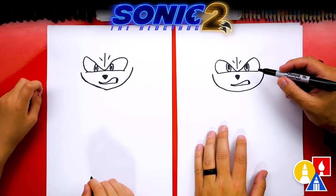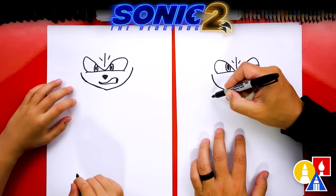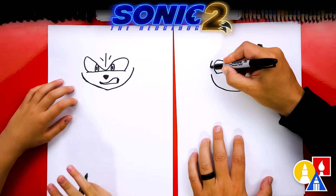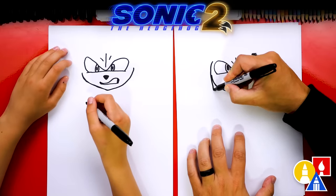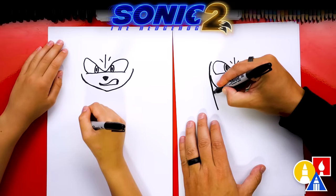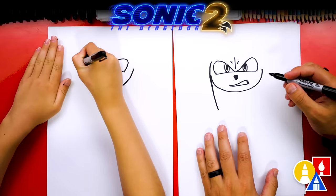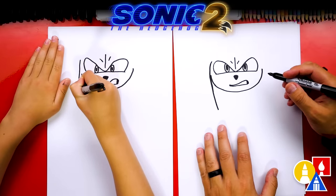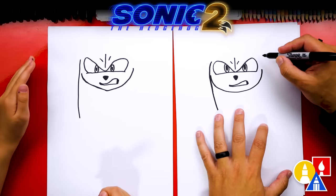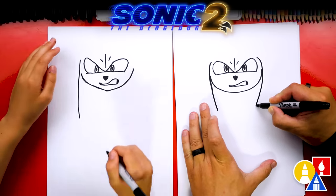Knuckles looks a lot like Sonic, but he's not a hedgehog — he's an echidna. He does have those big long spikes that come down on the side of his head. So we're going to start right here next to his eye and draw a curve that comes down, kind of touches the cheek, and comes down a little further — like a diagonal curve coming in towards the bottom. Start up close to his eye and then come down. Then let's do the same thing on the right side — start over here next to his eye, curve around, kind of touch his cheek, and then come in towards the bottom.